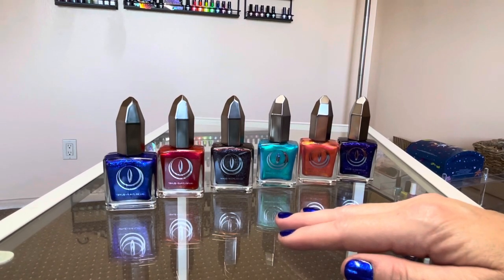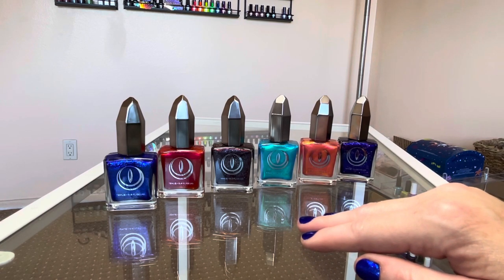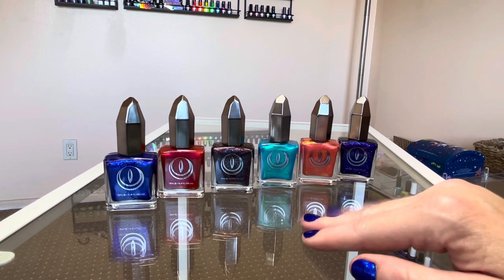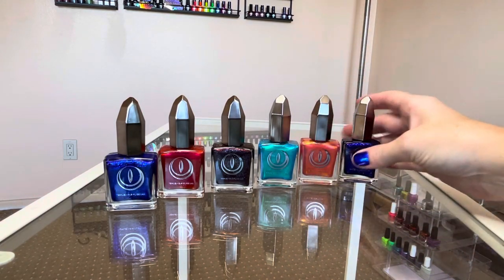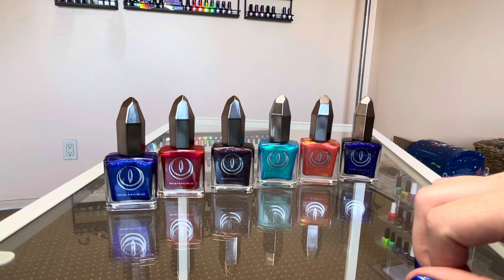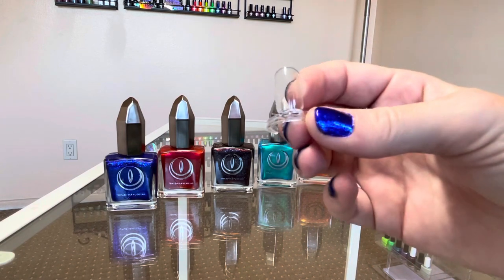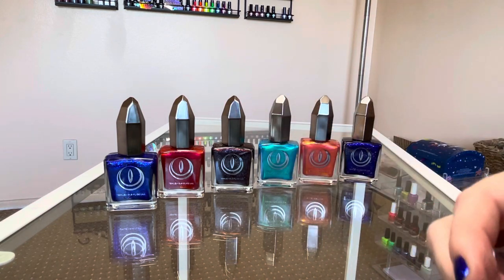I'm just a regular girl who loves nail polish, especially indie nail polish. I wanted to swatch this for you today so you can get an idea of the brand — how the bottle looks, the presentation, the brush inside, the formula, what types of colors and formulations they have, and how it applies. I'll show you the haul first, then do two coats of each color on swatch rings.